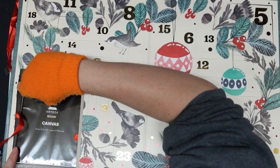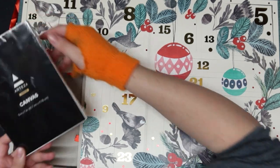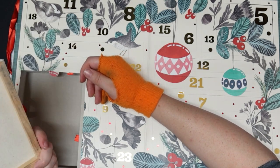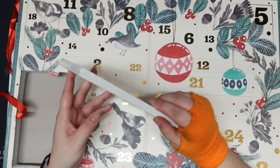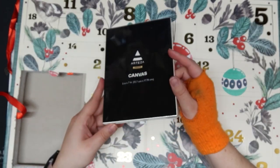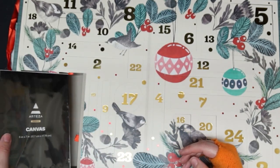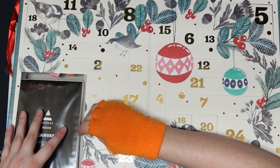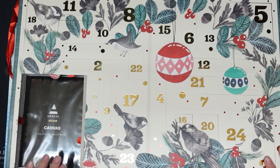We have a canvas. It says premium on it. It is a 5x7 canvas and it's probably a white canvas. I'm not going to open it yet though — it's just a canvas, you know what it is. We're gonna put this back in properly so I can actually pull it out again if I want to. So we have a canvas so far.